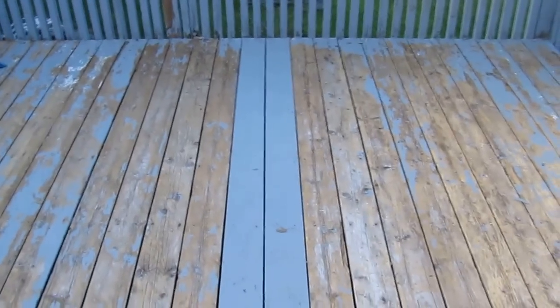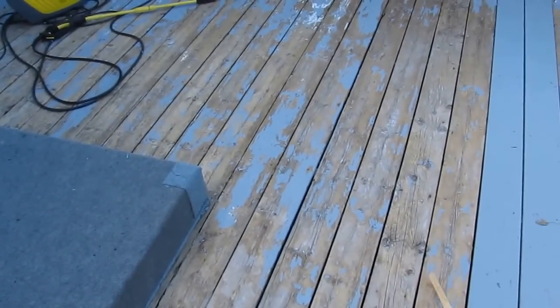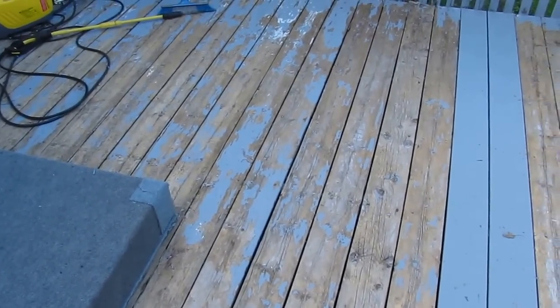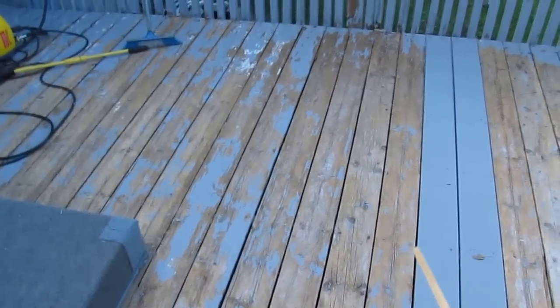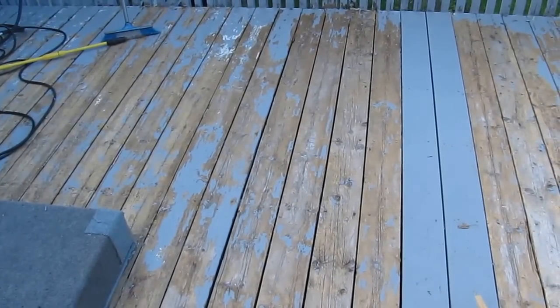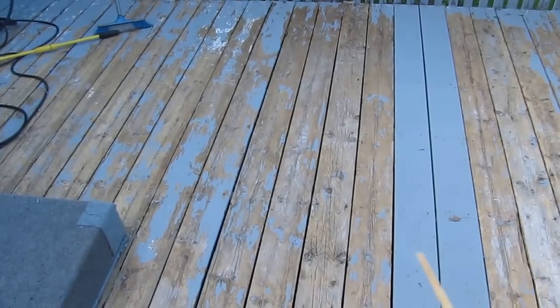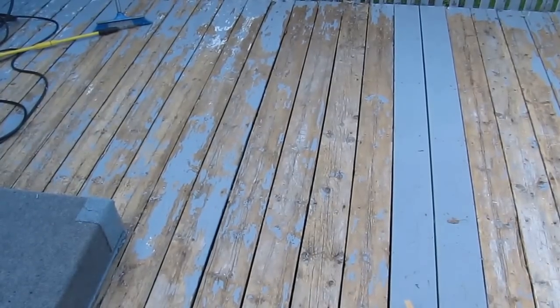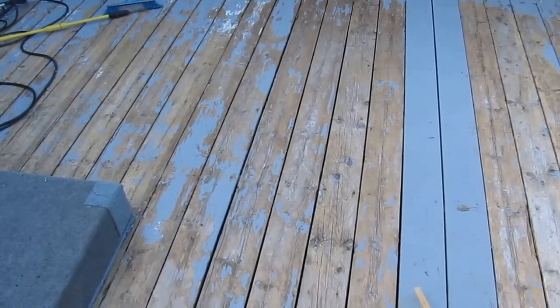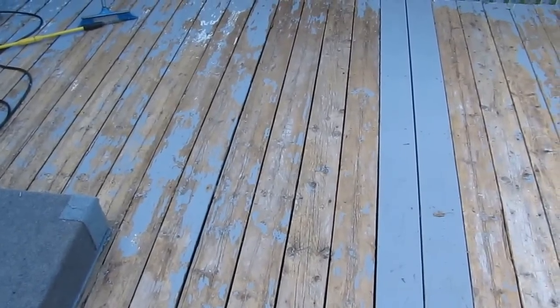So what's the lesson here? These older boards have to be sanded down to fresh wood and prepared properly. Whereas the new boards were already sanded because they came straight from Home Depot. The moisture content was probably perfect on those new boards, whereas who knows what the humidity or water content was in the old ones.